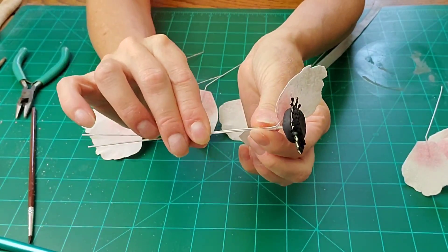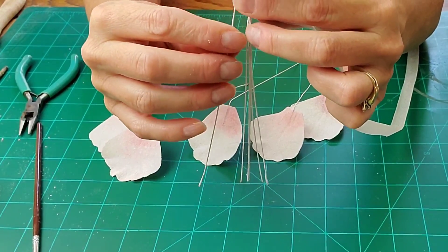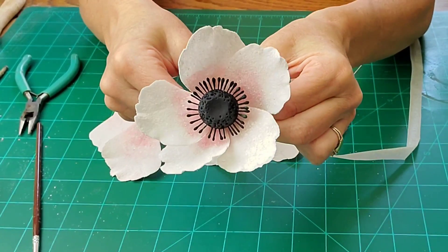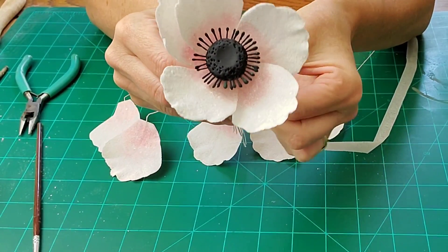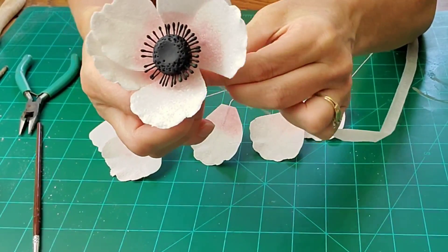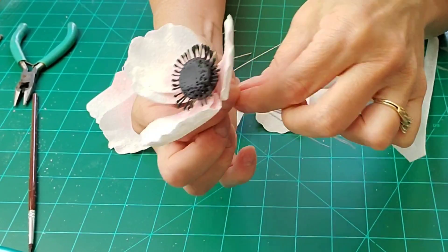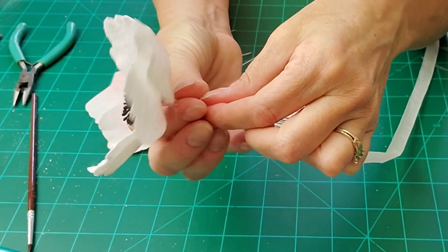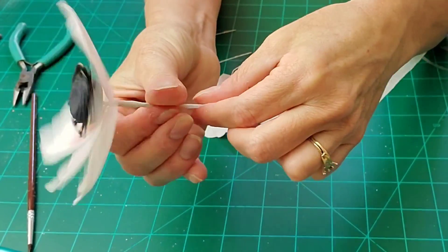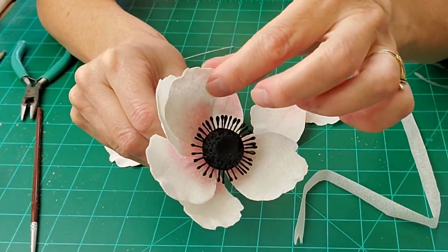Start placing your petals about an eighth to a quarter of an inch down from your stamen — that gives you room to manipulate them. Place them one layered over the next and just wrap them with the floral tape. If they move around a little bit, that's okay; since you have that margin of error in the distance, you can adjust them.